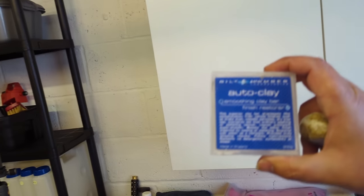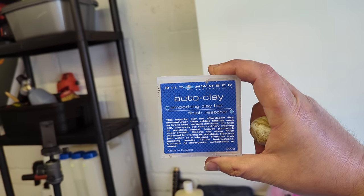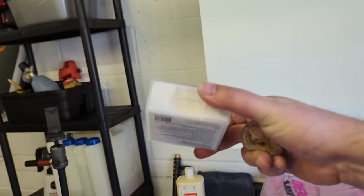So you get your clay bar. I tend to recommend this clay because it's UK-made by Bilt Hamber and it's affordable — 200 grams for about 11 pounds. Their light clay is still pretty aggressive and effective. Use their heaviest clay only on overspray, and if you've got very heavy contamination you could use their medium clay. Their white clay works even on heavy contamination.